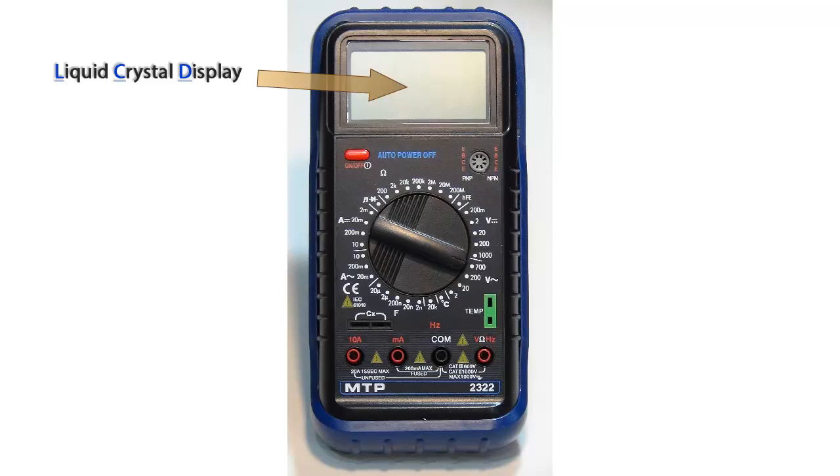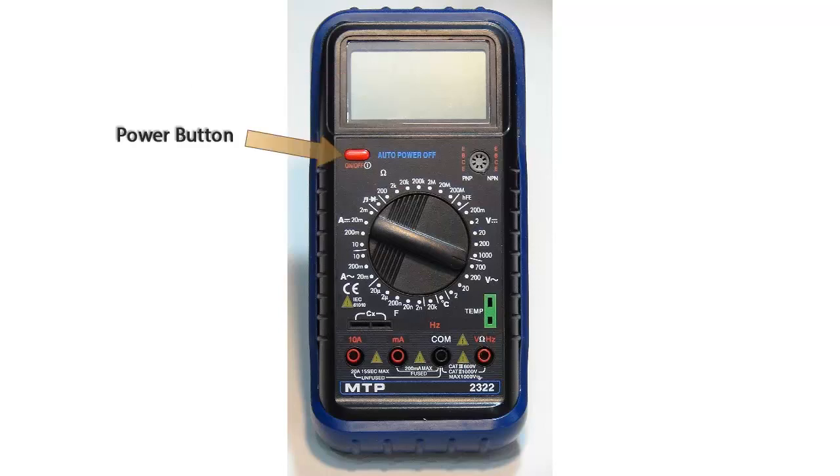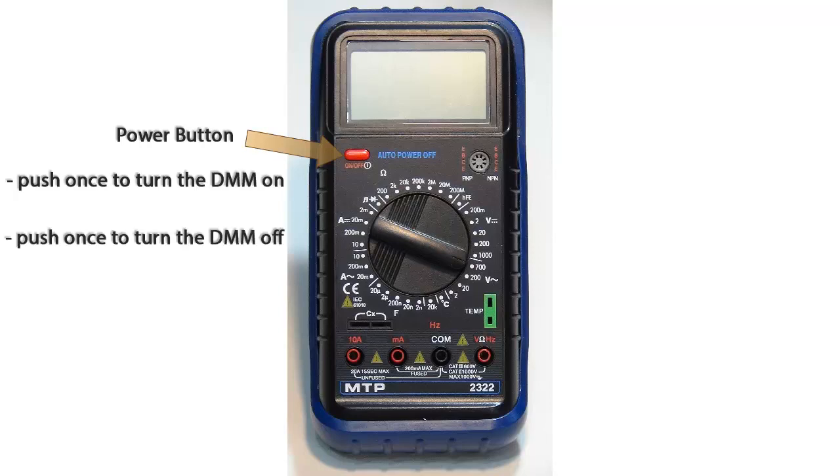At the top of this Digital Multimeter we have the Liquid Crystal Display or LCD. The red button just below the LCD on the left side is the power button. Push this button once to turn the digital multimeter on and a second time to turn the digital multimeter off.